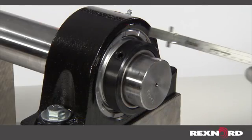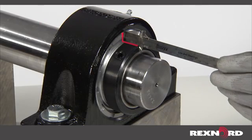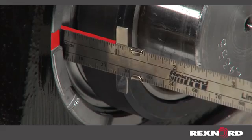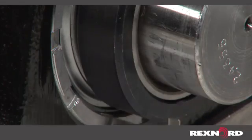In this example, that value is one eighth of an inch. If the measurements are not within the given value, adjustments must be made to the mounting surfaces and/or the bearing.